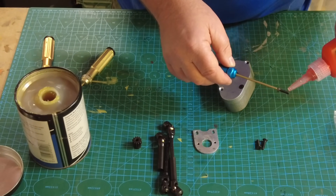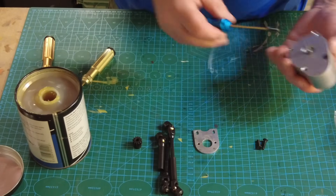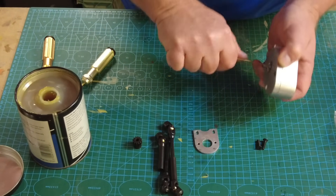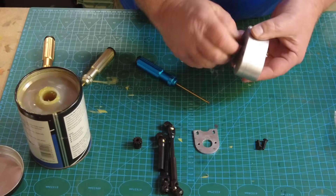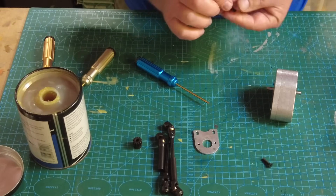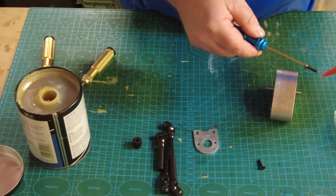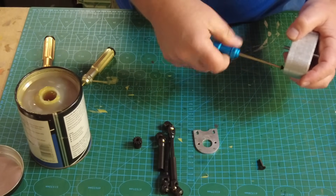Going diagonally opposite with the fixings - that's about what you want. I'll put the last two fixings in. Just checking that it's working really smoothly - and it is. Then we'll be on to the next stage.